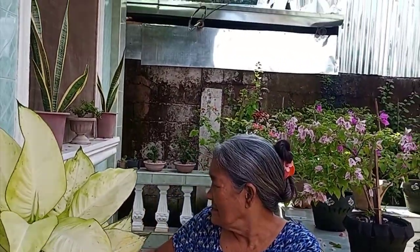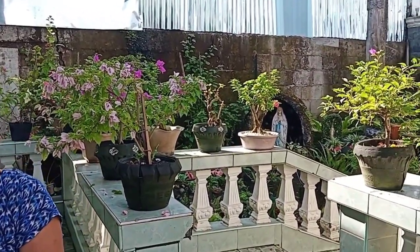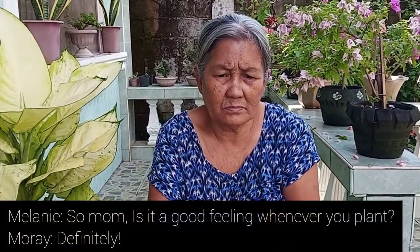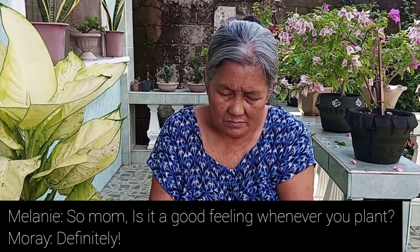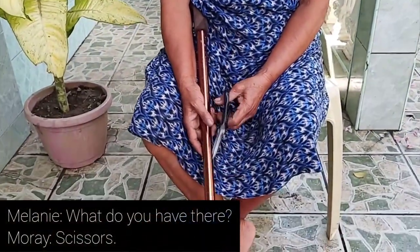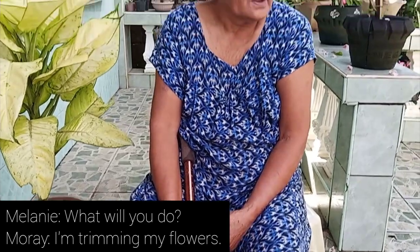In the background you can see her bonsai — a Chinese tea bonsai — and her grotto. I asked her how she feels about gardening and whether she ever gets tired. So later we will show you how my mother trims her very beautiful pantakaki outside.